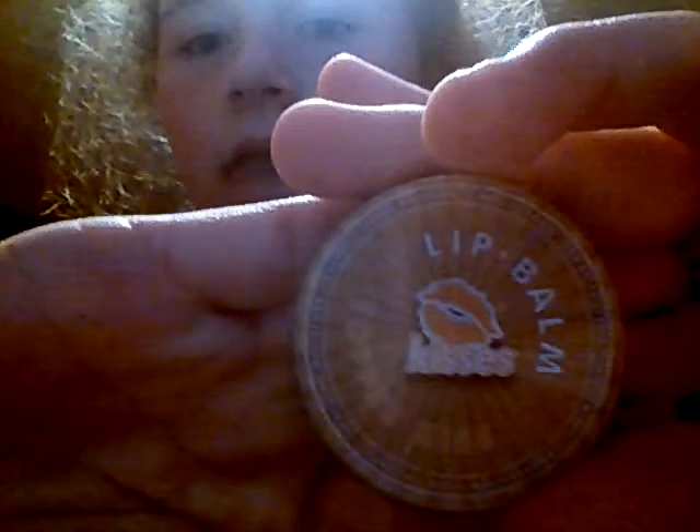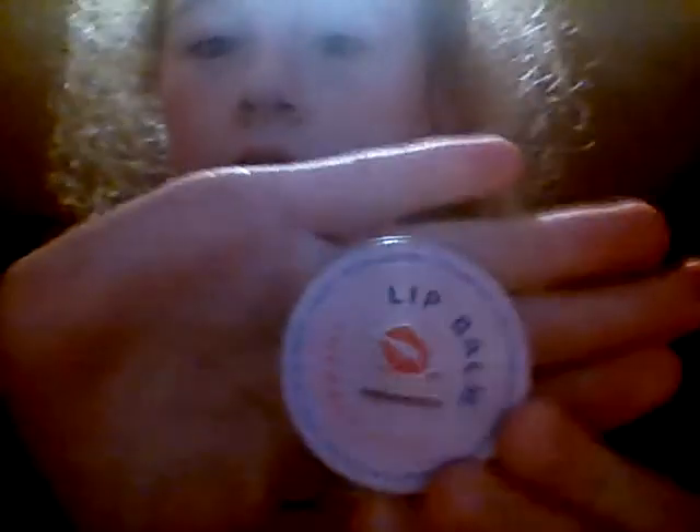The first one I've got is the Toffee Kiss lip balm, and it's really good. So we're going to put that in there.